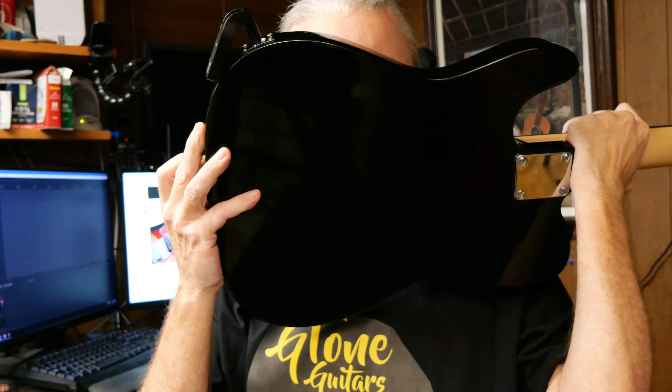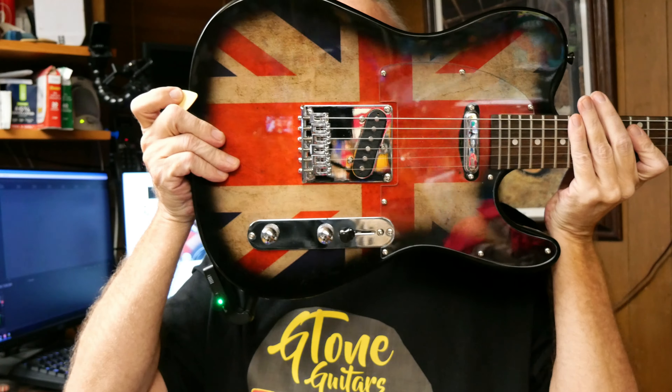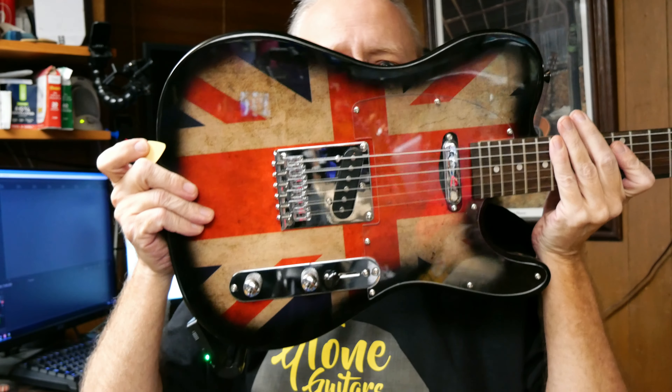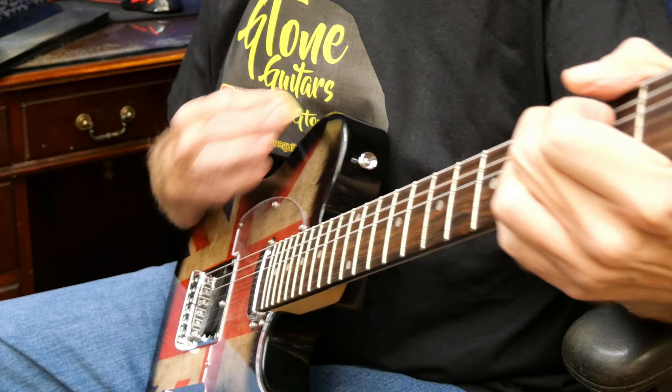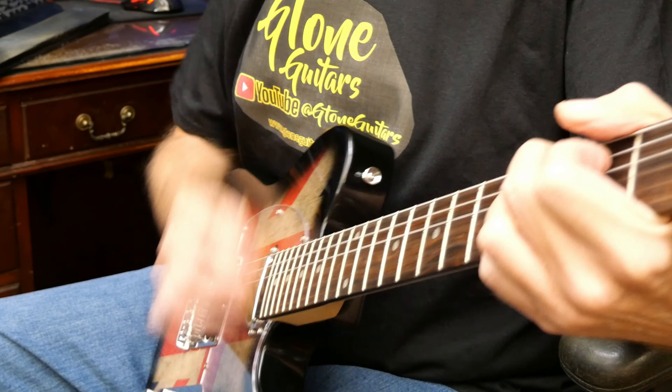The bridge pickup, on the other hand — wow — it's like having a Shure SM57 inside your guitar. I'm going to sing into my pickups. I'm going to sing into the back of the guitar. Are you hearing that? Microphonic pickups, for sure. Three-way selector switch. The switch isn't microphonic, but that bridge pickup sure is.